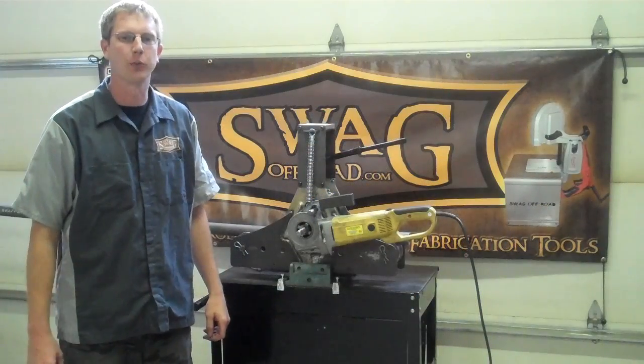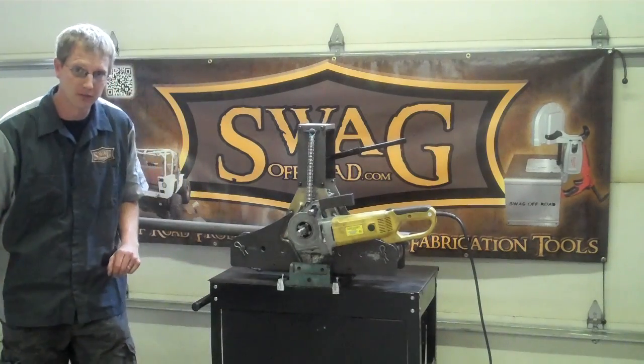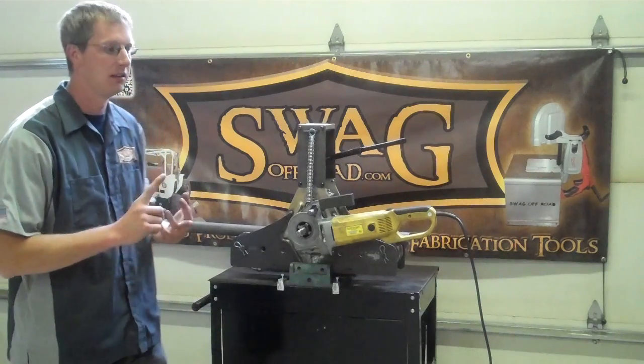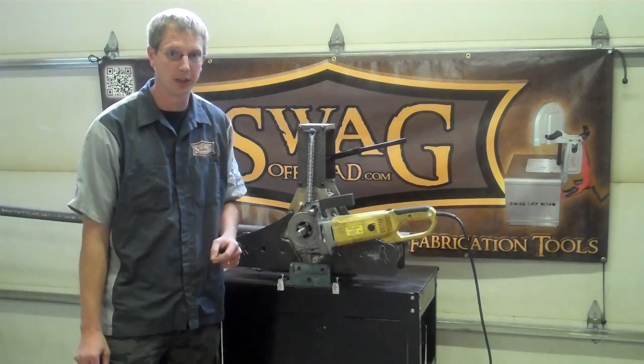Hi everyone, this is Troy here with Swag Off-Road. Welcome to another edition of Swagology, where you come here to learn something cool, see something innovative, and to view a new product that we recently just launched on our website.